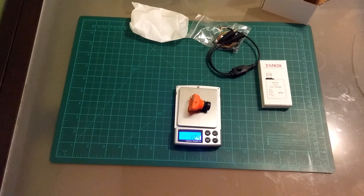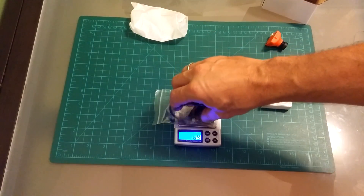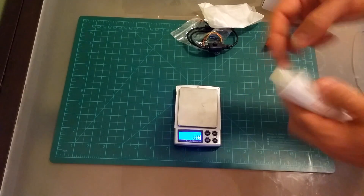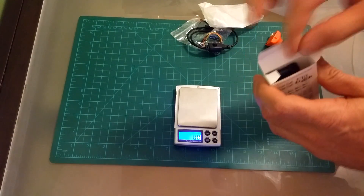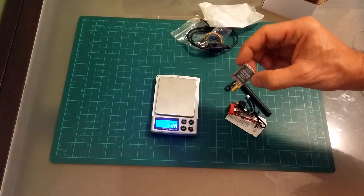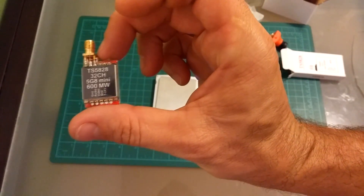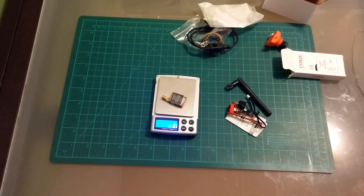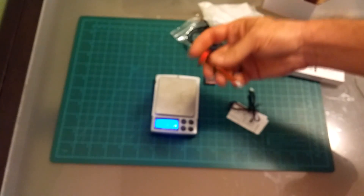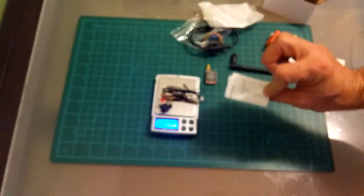The camera is 12.4 grams, and the cables, standoffs, and everything else is another 22 grams. That's the camera. Now let's see the transmitter — what's in the box. This is the 600mW transmitter, 32 channels. It's only 7.1 grams, with a standard antenna, some more cables — 7.3 grams of cables — and a manual.